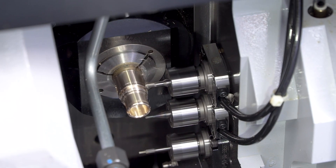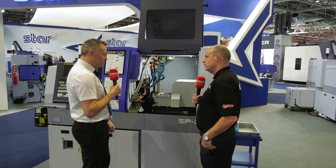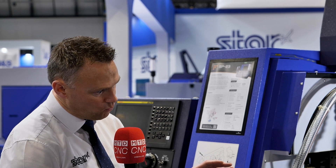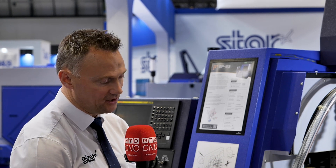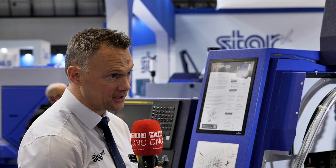And you've got other models in and around the SP23, so where does this one fit where others don't? Who's this for? So it's the entry level market, but it's got that handy bar size — just 23 millimetres, and we can do up to an inch bar on this machine as well.